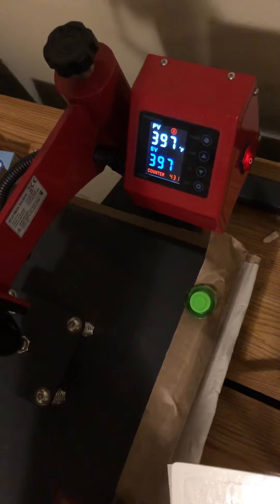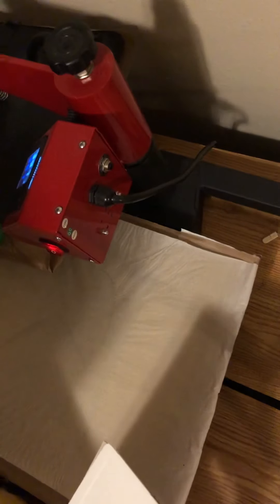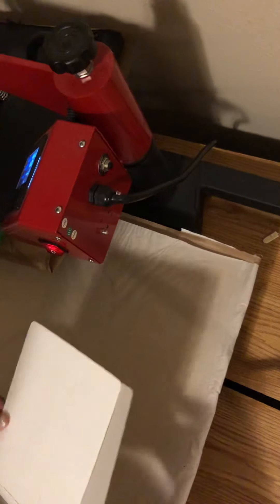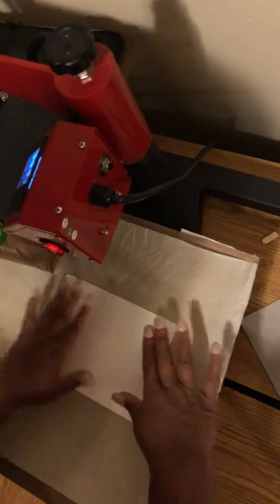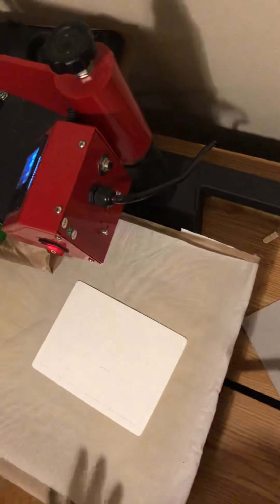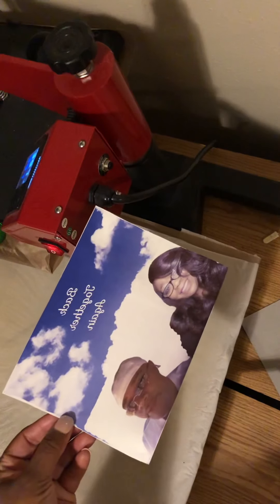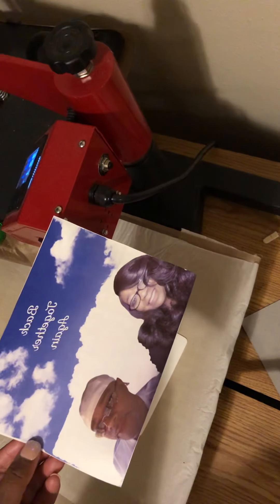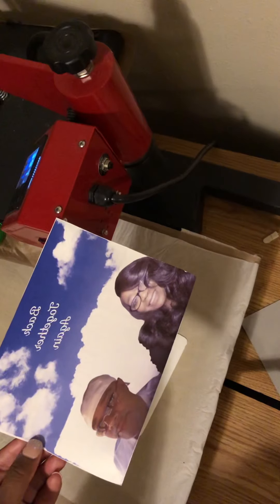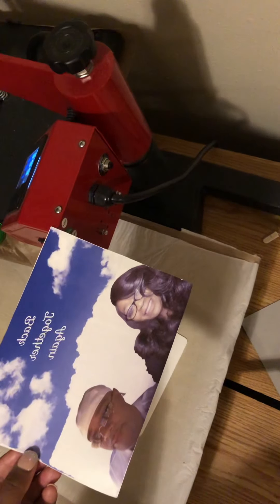There were no instructions with it, so I went to YouTube and found a video where a guy was sublimating a puzzle. I'm going to press it down and make sure nothing is separating the image. The image I'm using today is a picture of my mom and my dad — back together again. I lost my mom in June of this year and I lost my father in May of 2018, and I really like this picture, so I want to experiment with that.